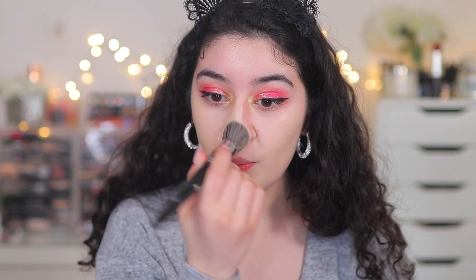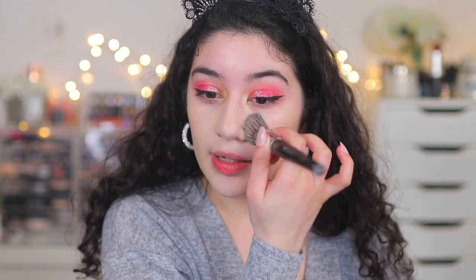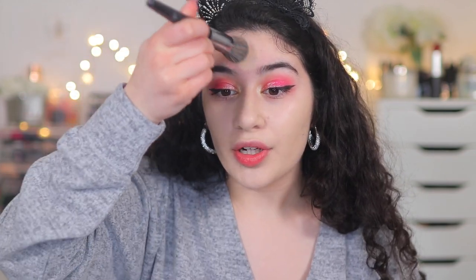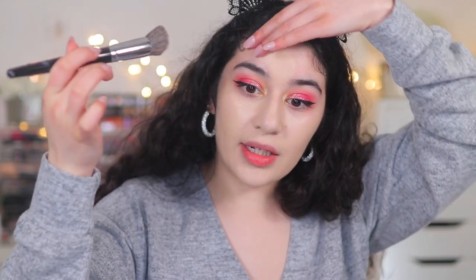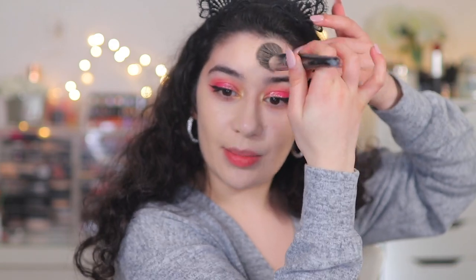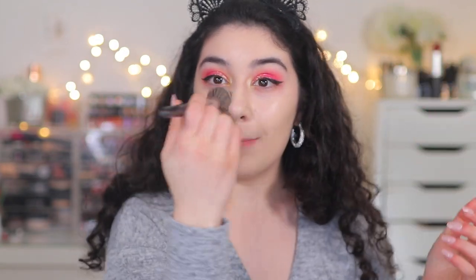It also feels very lightweight and breathable. It doesn't feel like a heavy cream foundation — the formula is very thin. It's going on super full coverage but feels lightweight. There's no patchiness; it's not clinging to any dry patches. I think this would be great if you have dry or normal skin. It says buildable full coverage, but I feel like it just goes on super full coverage straight away. You barely pick up any product and it's already super full coverage, so you'll really have to tap just a tiny bit to get less coverage.